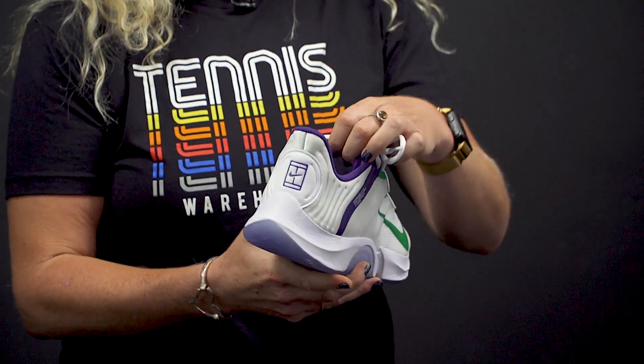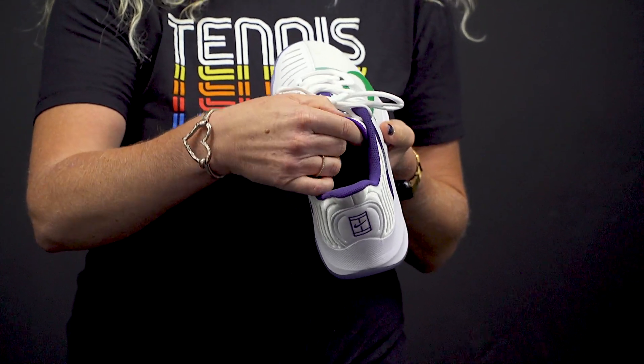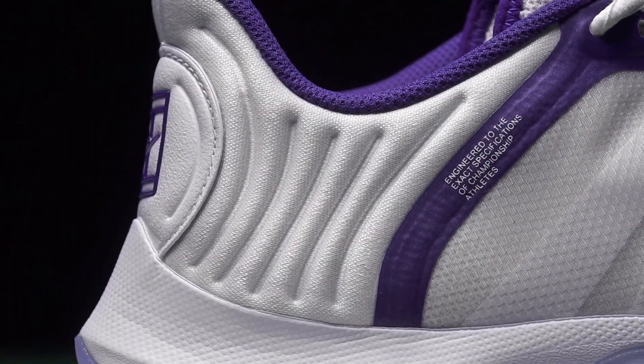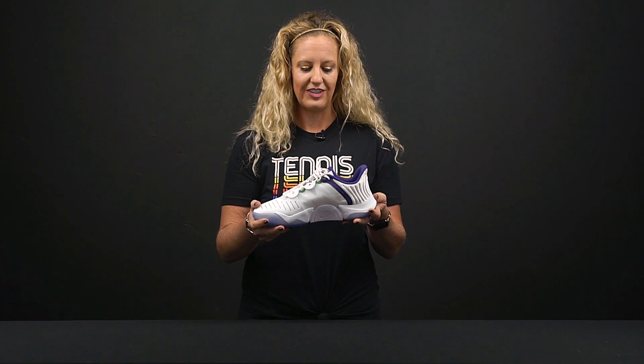The Zoom Zero before had that half booty construction which was a problem for some players with wider feet — some of our play testers had issues with it. This shoe has a more traditional tongue with nice padding, so it should fit your feet better. It's definitely a better fit than the Zoom Zero.